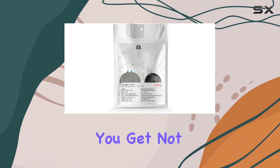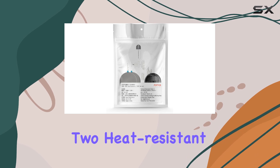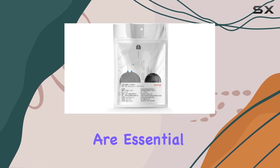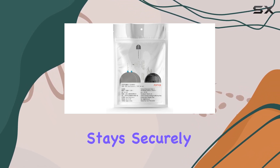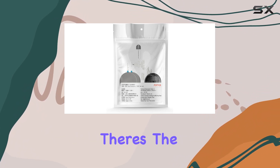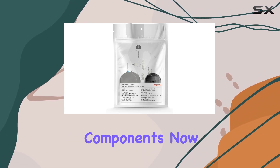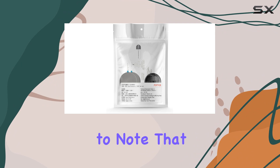Let's talk about what's included in the package. You get not one but two electrostatic stickers and two heat-resistant adhesives. These are essential for ensuring your dash cam stays securely in place even in extreme temperatures. And of course there's the mount itself, which is designed for easy installation and replacement of any defective components.